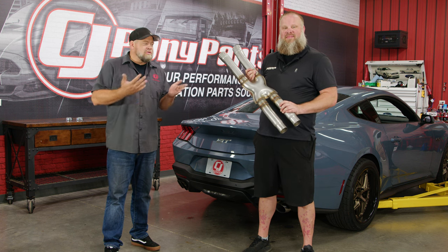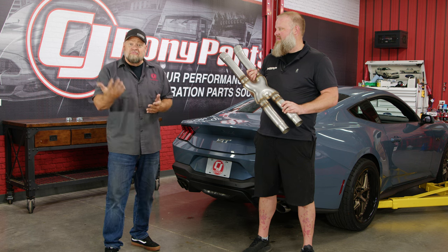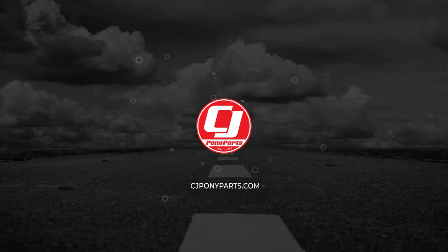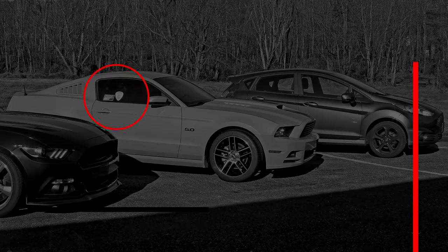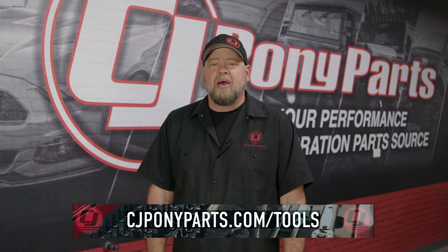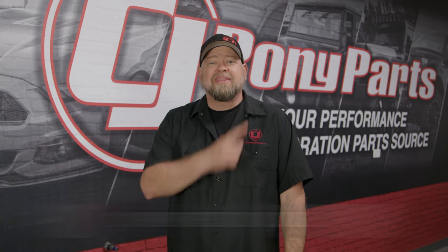If you haven't done a resonator delete before, the install is not for every first timer — you do have to cut to do it, but it's not bad and we're going to show you how. Before we jump into the installation, if you have any questions about the tools we're using, check out cjponyparts.com/tools or click the link in the corner for a free exclusive PDF and video showing you the tools you should have in your toolbox and how to safely and properly use them.